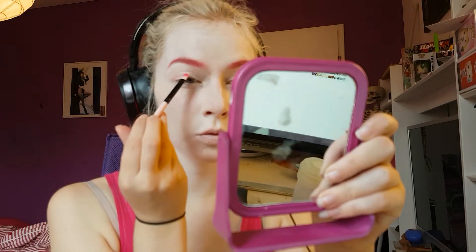Once I'm done with my brows I'm moving on to the eyeshadow, starting by taking a white eyeshadow and putting that all over my eyelid.